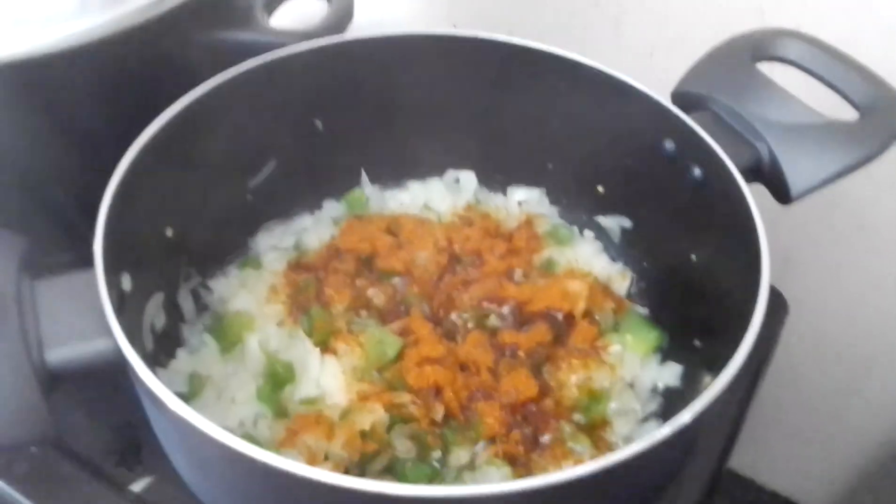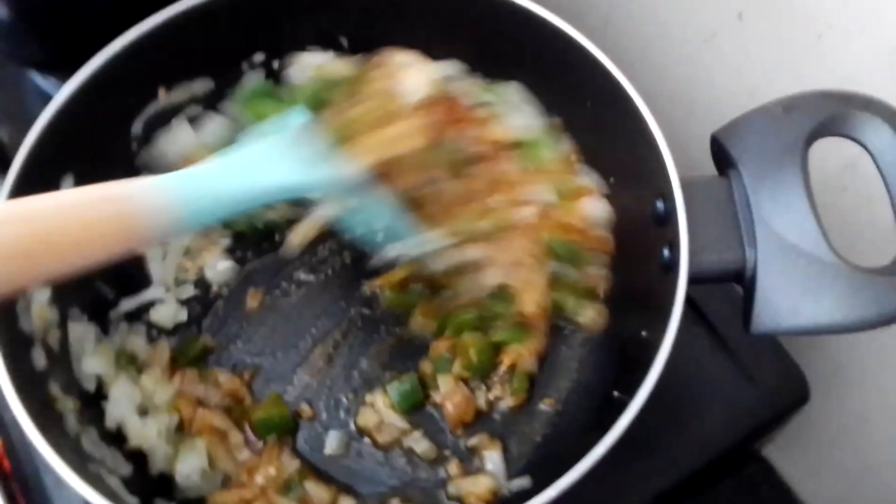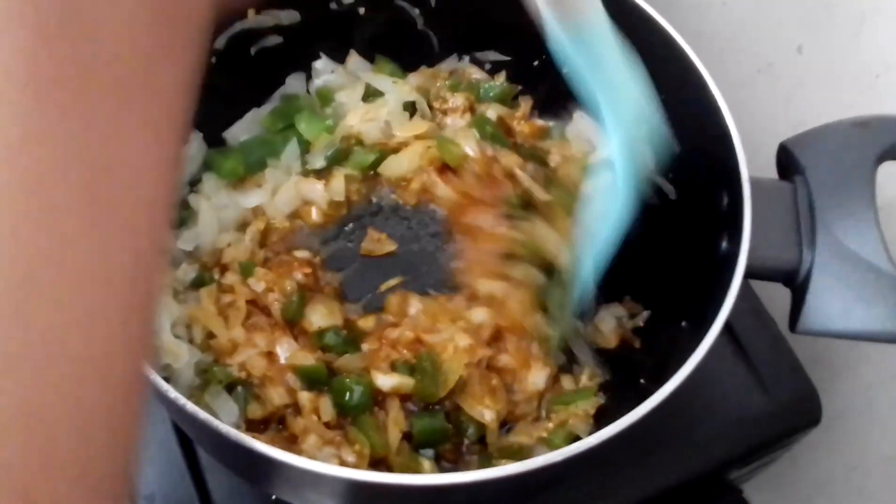So this is the barbecue spice — barbecue spice. All right, so let's stir some of this up. Let's stir them up until they turn all the way.